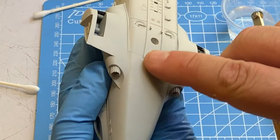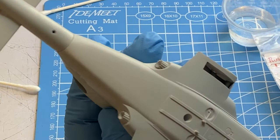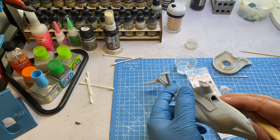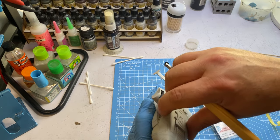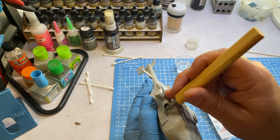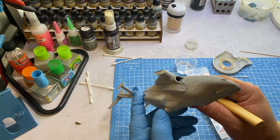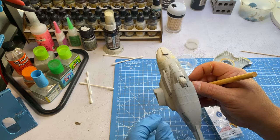They're not perfect but it does kind of hide that I had to remove the raised detail, so I think that's going to be good enough. I'm going to look it over and see if there are any other issues I need to take care of. I could probably fill in the gap along the intakes and make that flush, but to be honest that's going to be a lot of work and I don't know that it's worth the hassle, so I'm just going to leave it as is.